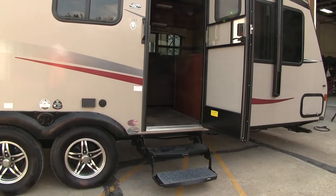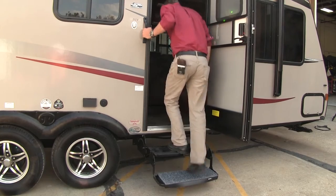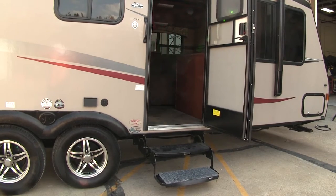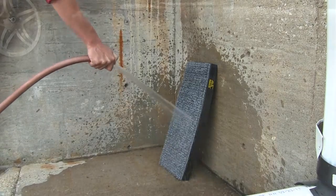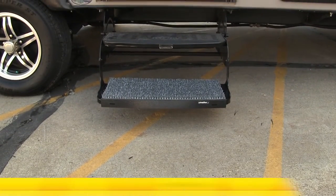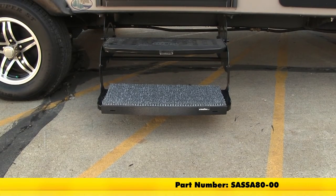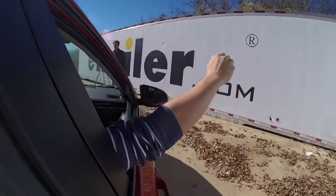And then we've got it. Let's go ahead and try it out. When it gets dirty we can simply remove it and just hose it off. That's going to complete our look at the Safety Step Sand Away Dirt Trapping Step Cover, part number SASSA80-00. You can find this and everything else right here at eTrailer.com.